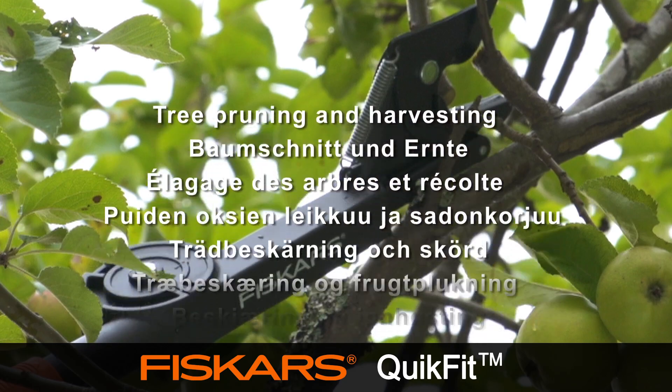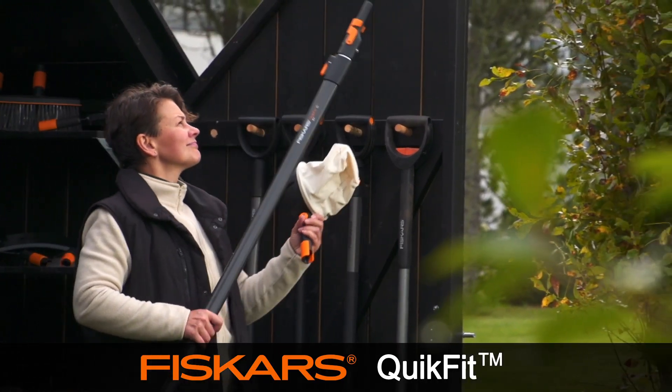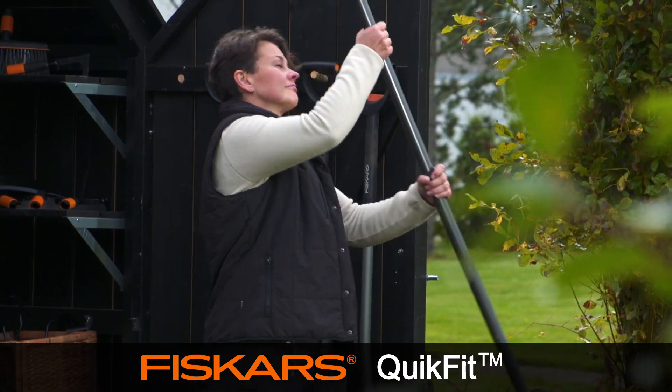Tree pruning and harvesting. For maintaining the health of a tree, regular pruning and trimming of branches establishes good shape and encourages strong growth for good harvests.